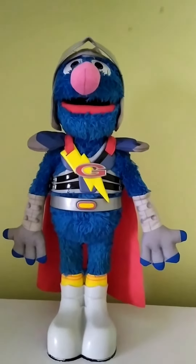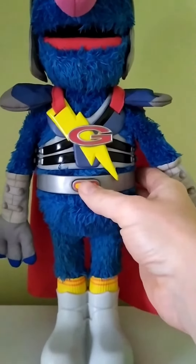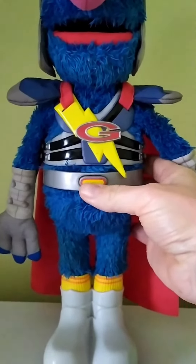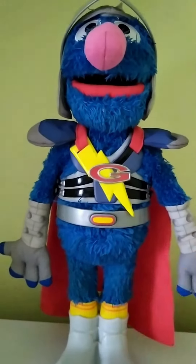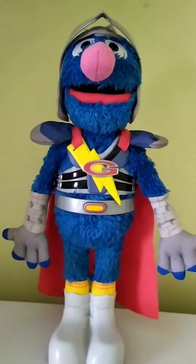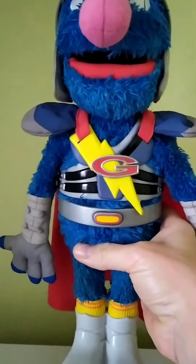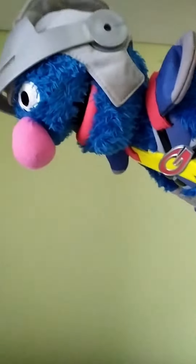To get him started we need to push this button located on his belly, which we'll start now. So when you lift him up, he knows when he starts flying. So let's go up, up, and away!